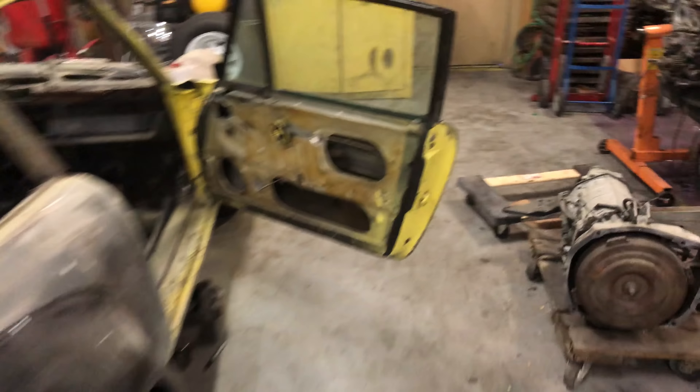Right now I'm pulling this window because this is the last piece of glass left on the car. Then I'm gonna put the front bumper on and maybe make a little bash bar for the front as well. This car is really shitty.